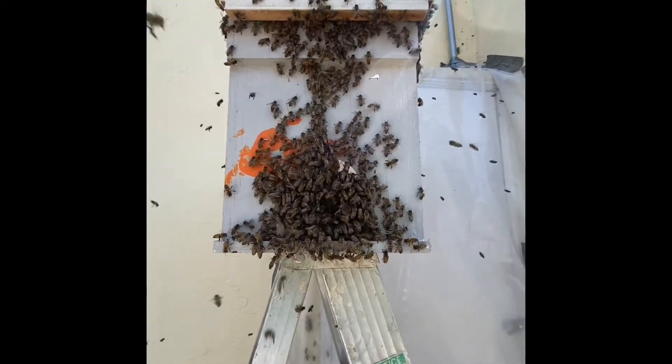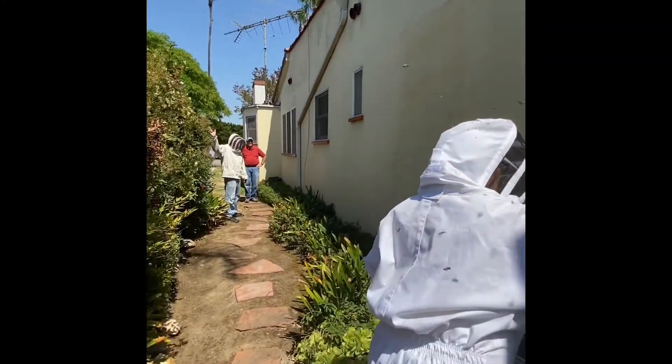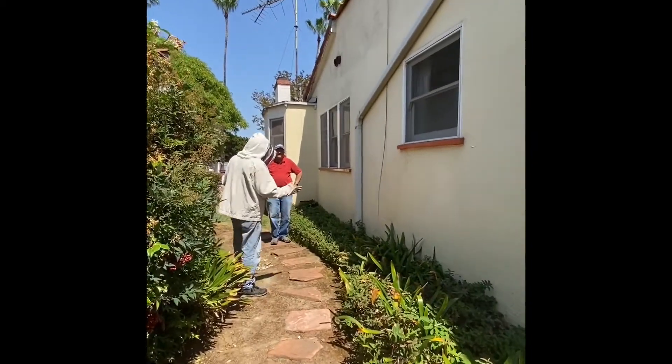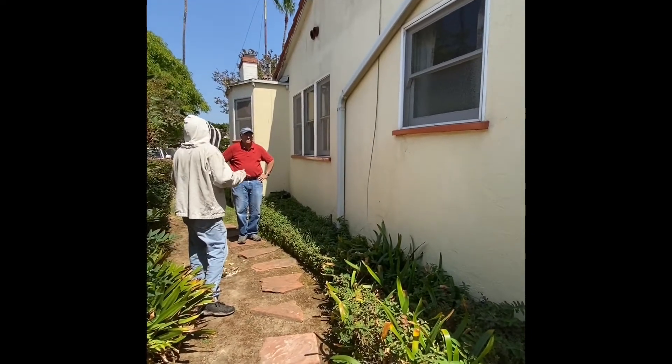My hope is that the hole is where the hole was, and the bees will come back and smell that. They can't get to the wall any longer. Tonight, when it's dark, they all should be home. I'll come back, wrap them in a blanket, and take them.